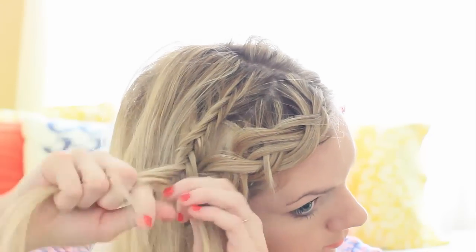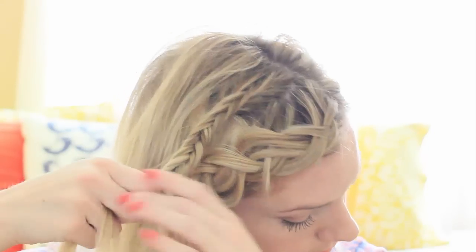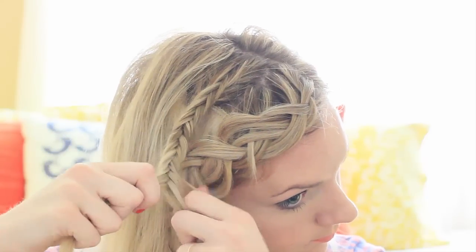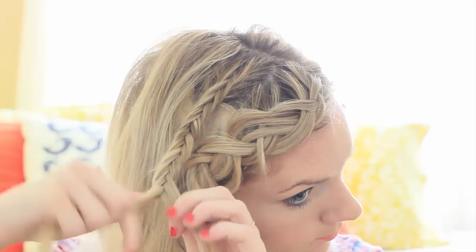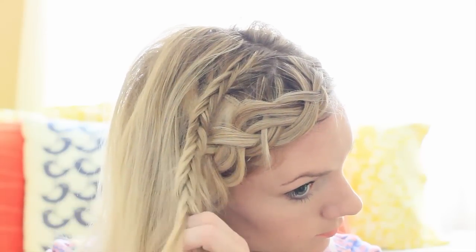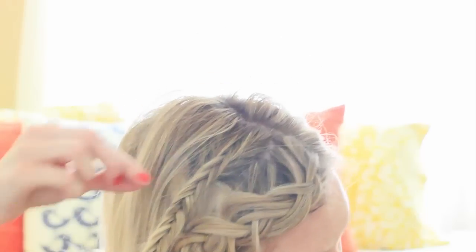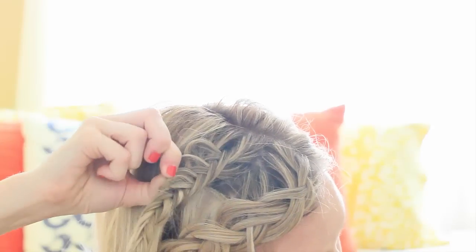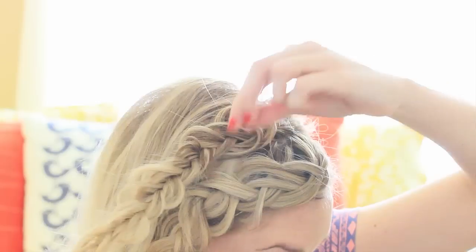I didn't do the best job hiding my extensions, so if you are using them I would put them a little bit lower on your head — but you won't be able to see them in the end, so that's really all that matters. I like to spray it with hairspray just a little bit before I pull on it; I feel like it helps keep the braid in place better. Then I'm just going to pull on the very outer edges.